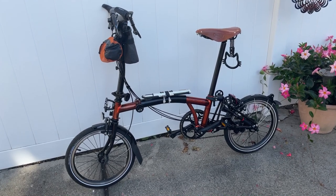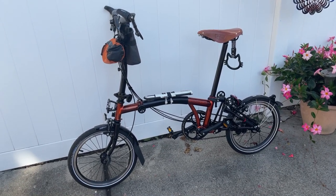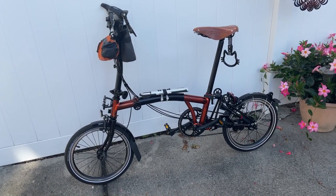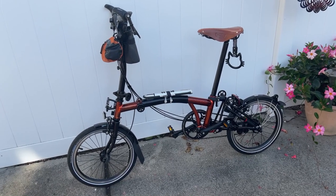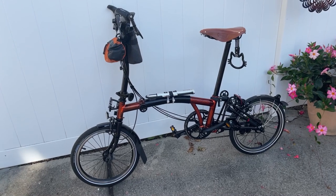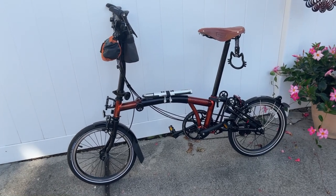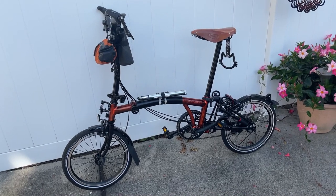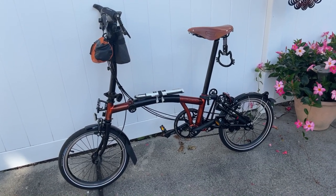Sorry about the noise, there's construction in my neighborhood. This is Ash, my Brompton, as you guys know, and I don't think I'm going to be doing any more to her — this is probably it. Let me walk you through the last updates in terms of add-ons to the bike.